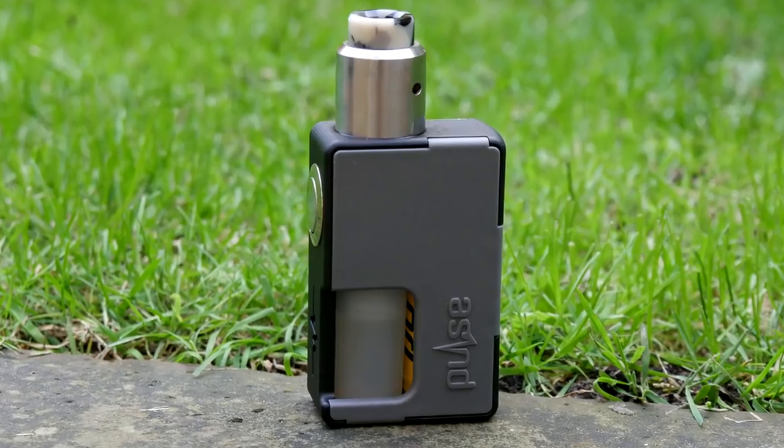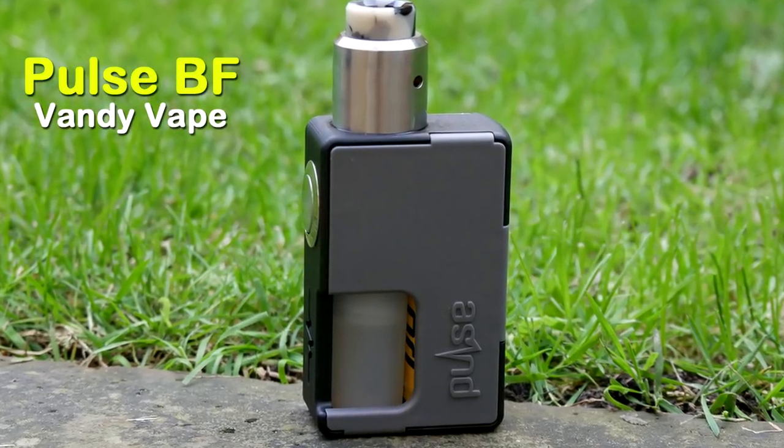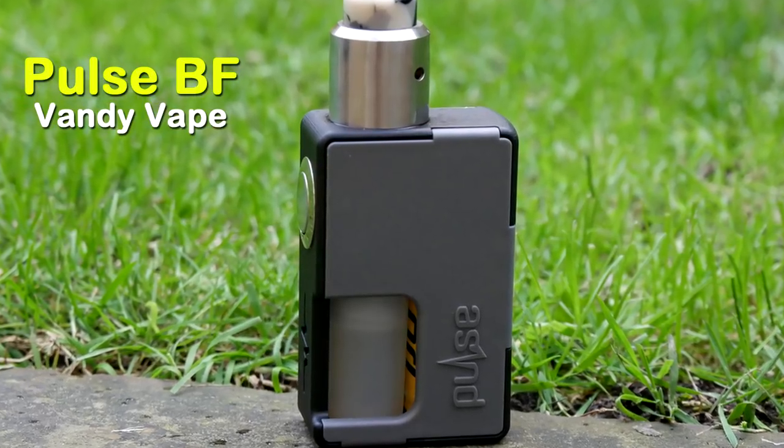The Vandivape Pulse BF Squonk Mod from Tony B and Vandivape. Hey guys, Vendik here, back with another review. Today we are looking at the Vandivape Pulse BF 2700 Mechanical Box Mod from Vandivape, designed by Tony B off of YouTube.